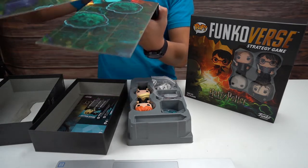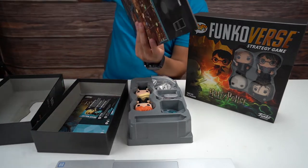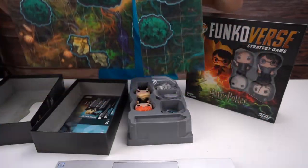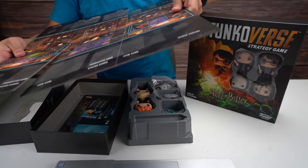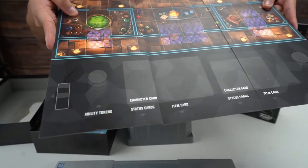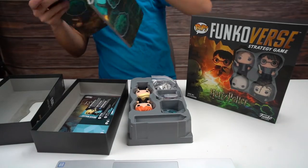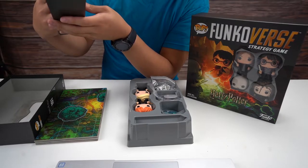Alright, here's the board. This looks like the Forbidden Forest, so you have a Forbidden Forest board. And I believe this one is Potions Class — this side has nice little areas for your cards and stuff. This is a way smaller board as you can see.